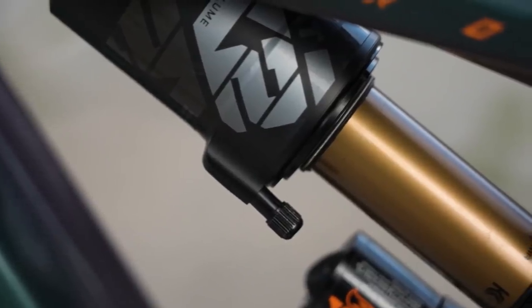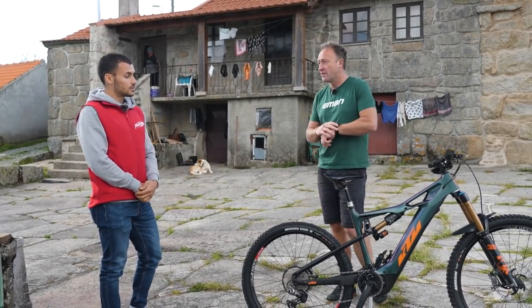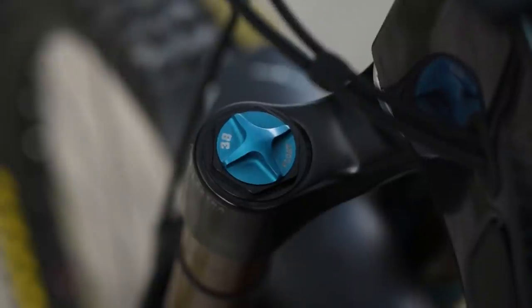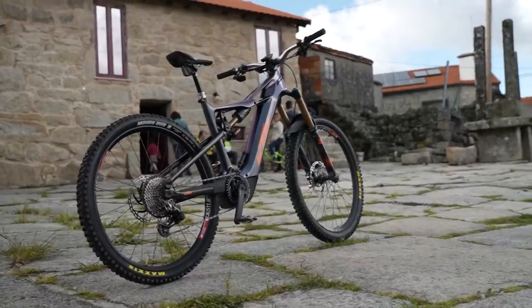Tiago, just a quick question about spacers front and back. On the front, two volume spacers, 98 PSI, and on the rear shock, three volume spacers and 145 PSI.